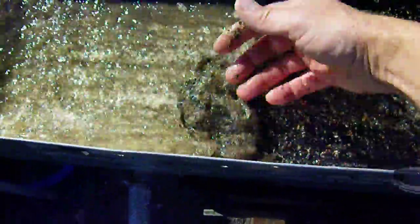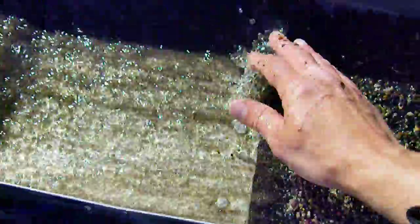The screen, as you see, kind of backs up — it doesn't let all the material go through. What I do is I just kind of sweep it back up, or I use the little square, and voila, it's all washed.